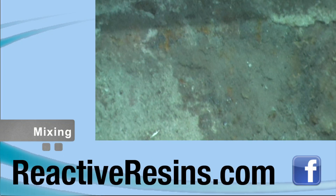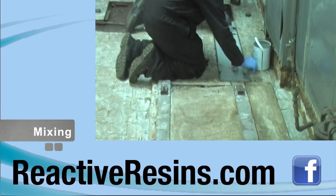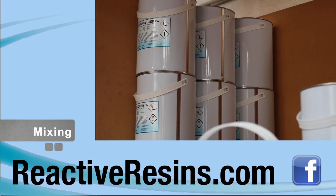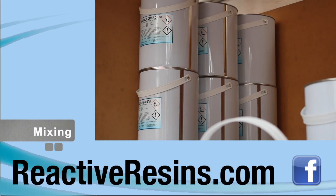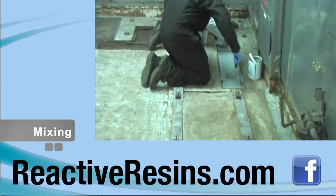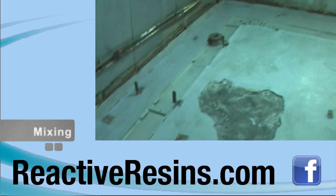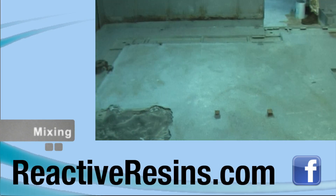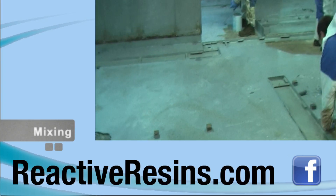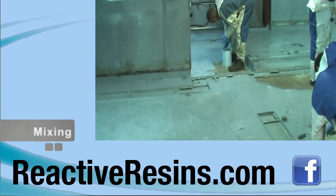The resin and hardener must be mixed in the correct ratios to ensure complete curing of the product. Each Reactive Resin's coating is supplied with the correct amount of hardener, all of which must be added to the can of resin and mixed well before use. Thorough mixing is critical and although small packs can be mixed by hand, a spiral mixer is advised for larger packs. Ensure all corners of the tin are scraped to remove any unmixed material.